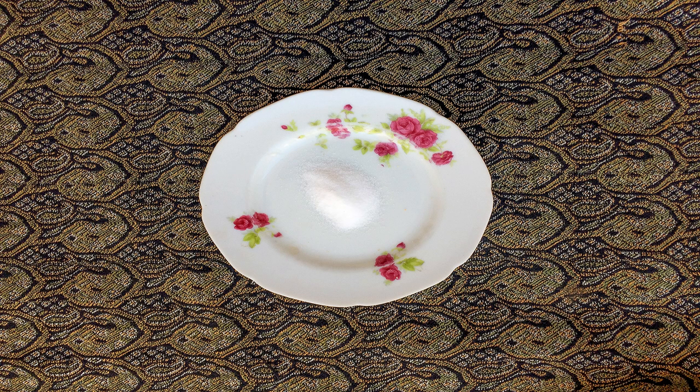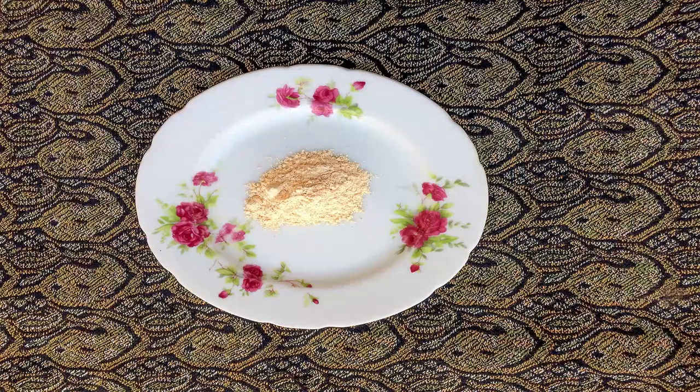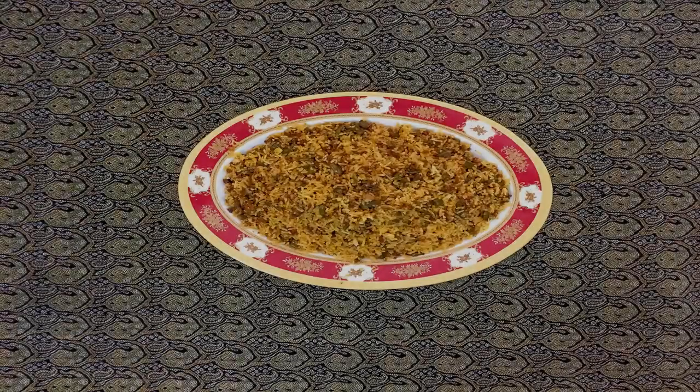When the water of the mixture has evaporated, it's time to add the spices: salt, cinnamon, saffron, turmeric, and pepper to the mixture. Don't forget that this food is mixed with cooked rice, and here are its instructions.